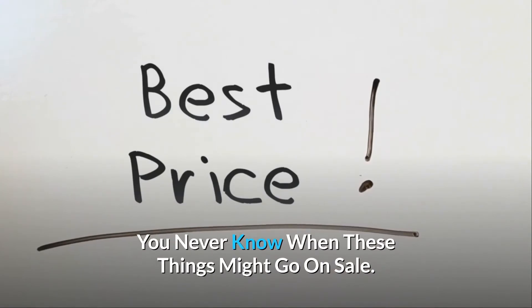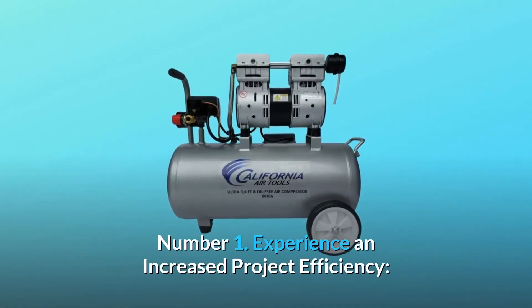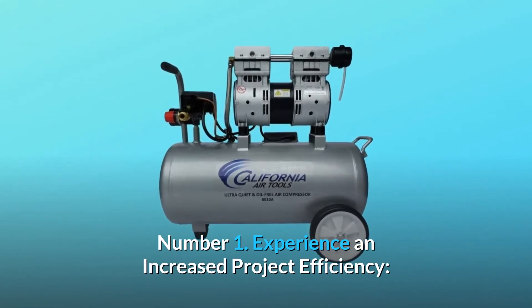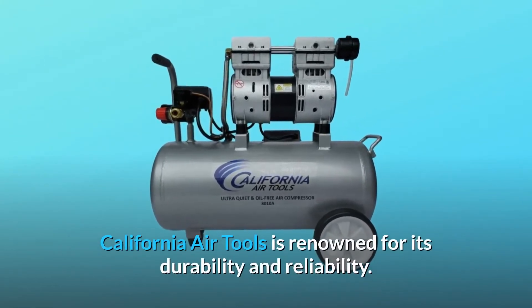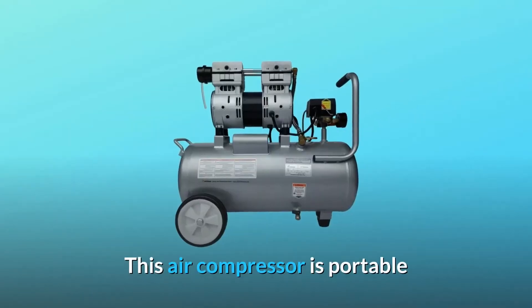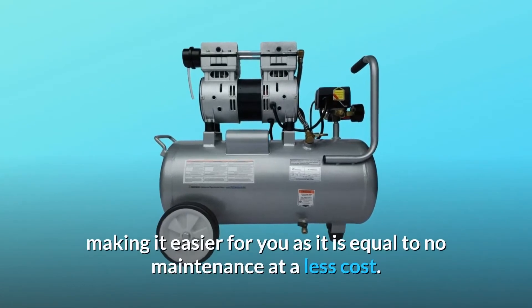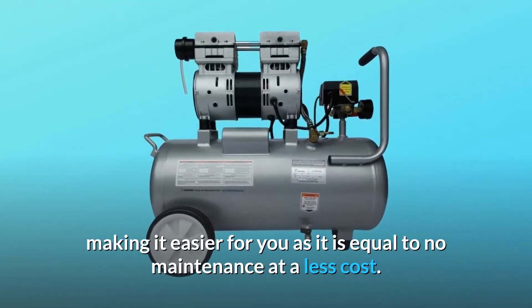What makes this product a smarter choice? Number one: experience and increased project efficiency. California Air Tools is renowned for its durability and reliability. This air compressor is portable and lightweight, and is designed with an oil-free pump, making it easier for you — equal to no maintenance at less cost.